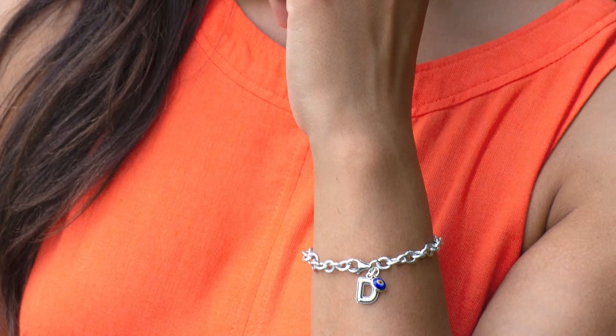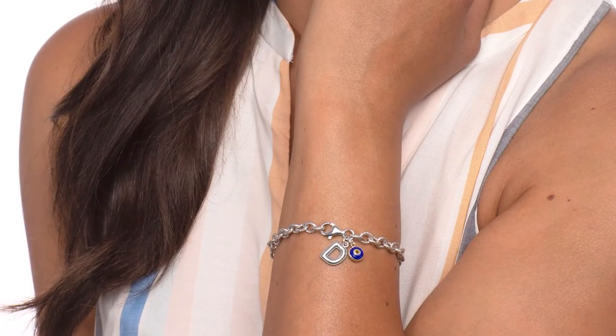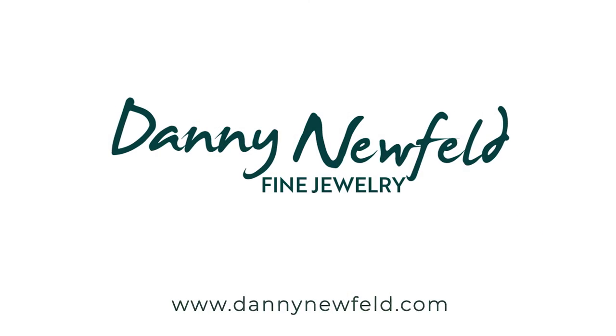The evil eye is a symbol that has been used in jewelry for thousands of years. It's made by hand in ceramic and then it has this bezel in sterling silver, and it's kind of like to protect your name or protect your initials — this is the way I interpreted it. It's a great everyday bracelet and a beautiful piece to start your Danny Neufeld collection with. Hope you enjoy it.